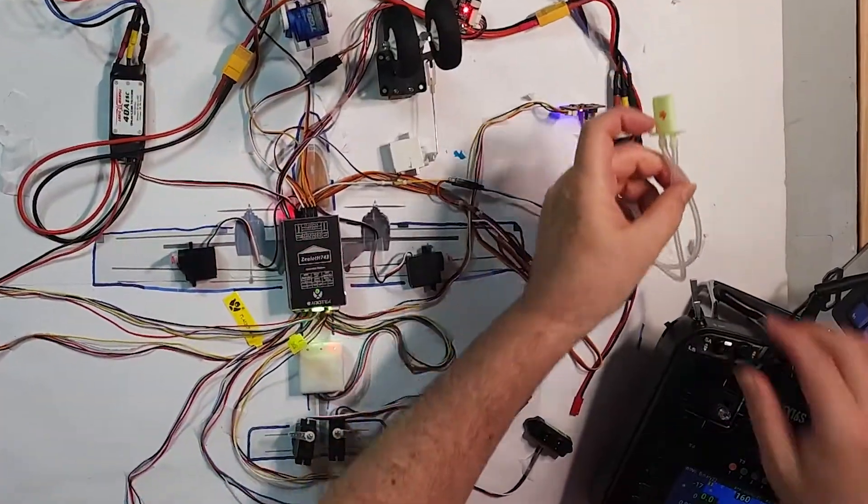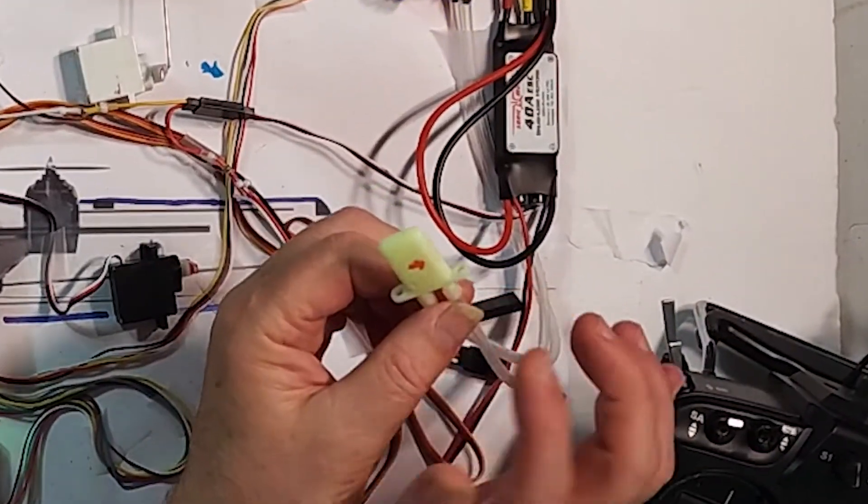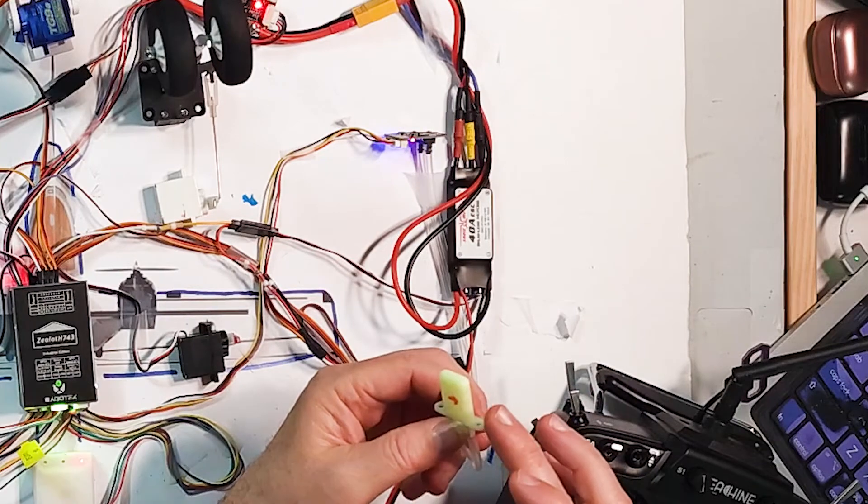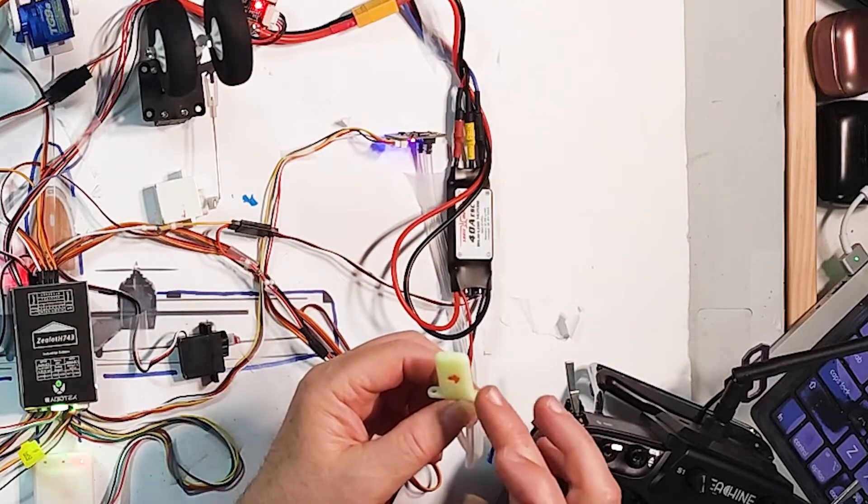We have lidar rangefinder telemetry, and that will help with landing the plane — when it comes in to land it can measure where the ground is to make sure it lands cleanly. We also have our airspeed sensor, and this is the pitot tube. This part doesn't sense anything — this is the sensor down here. This is the input. The pitot tube is the input for both dynamic pressure and static pressure.